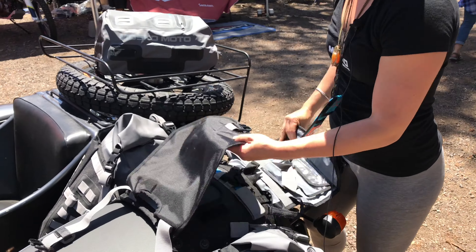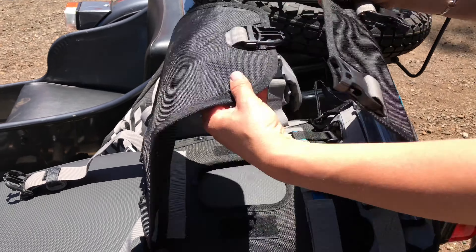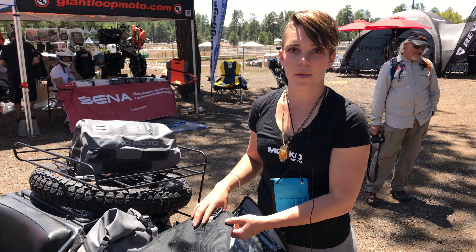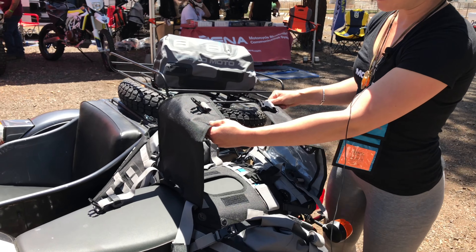That's your tail bag, and we call this a beaver tail — it's a really great stash spot. It can be compressed or it expands really big so that you can fit extra stuff like your riding jacket if you get hot in the afternoon, or a wet rain fly from camping, stinky shoes, or garbage. You just expand it using these straps.